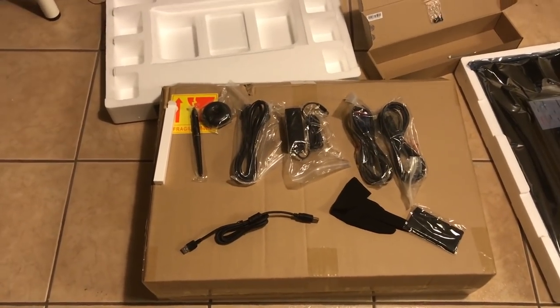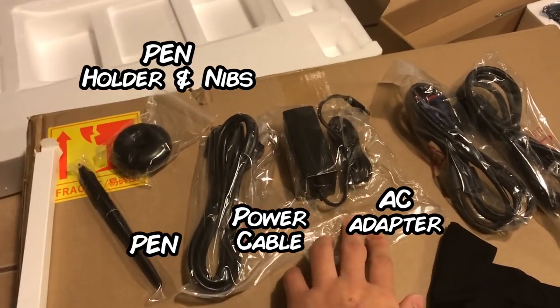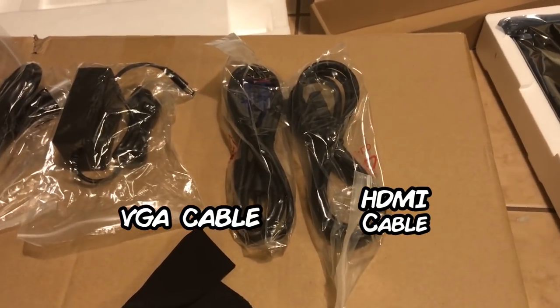The things we get inside the box are pretty generous. Aside from the main ones — the power adapter, AC cable, USB cable, HDMI, digital pen, pen nibs, pen holder, and a cleaning cloth — they've also provided a VGA cable for older computers and machines. Not one, but two gloves.